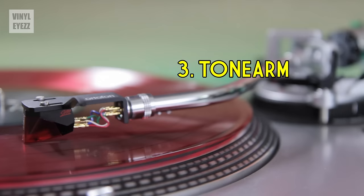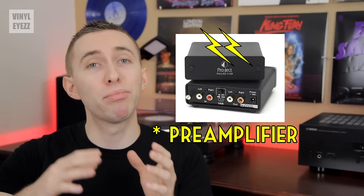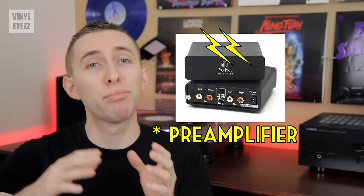These two signals make their way up the tonearm and into the turntable's wiring. From there, they move to the pre-amplifier, which gives the signals a small boost and prepares them for further amplification. Once they finally arrive at the amplifier, they receive a final boost and then they're separated. The left channel goes to the left speaker, and the right channel goes out to the right speaker. Finally, the speaker cones move forward and backward to create the sound waves that we interpret as music.